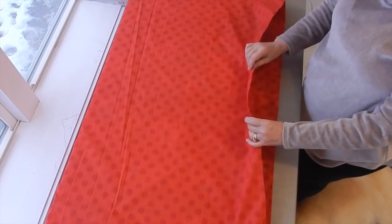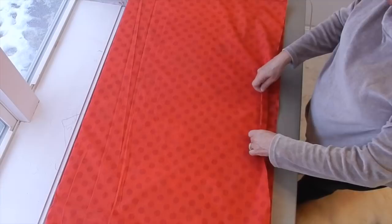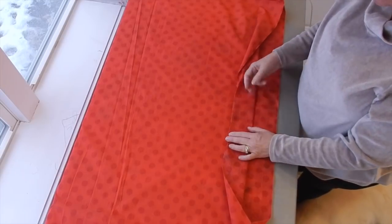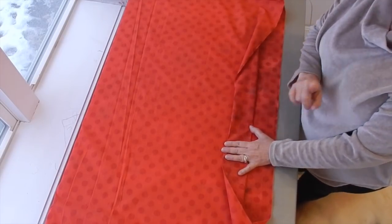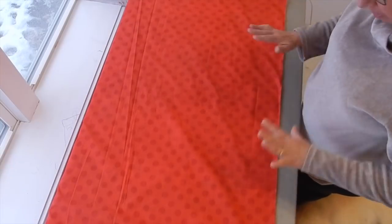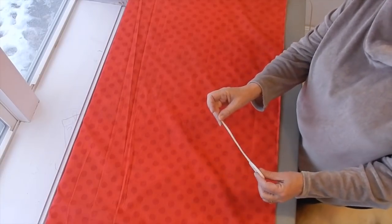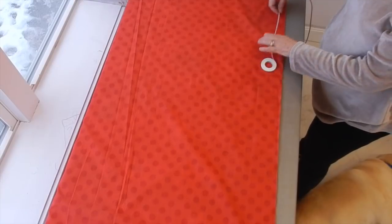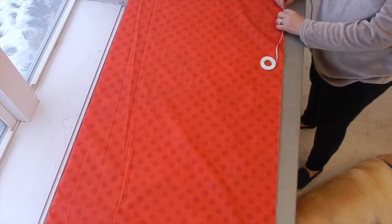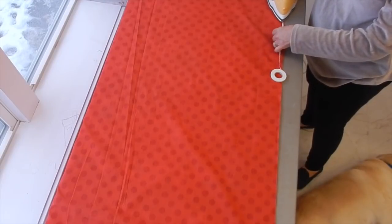The next thing I need to do is get this folded over a quarter of an inch so it's finished off. I'm going to fold it over a quarter inch and then fold it over again a couple of inches — that way it'll be all nice and finished and I'll have a pocket to put my cord through to cinch the sack. I'm going to take my Clover fusible web quarter-inch fusing tape, get my iron on, and start laying it on one side close to the edge but not on the edge, and just press it down.